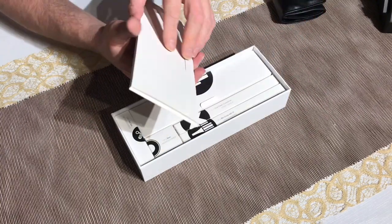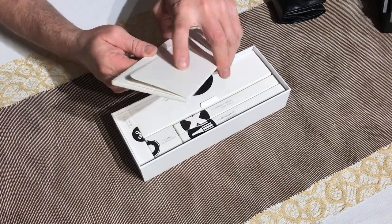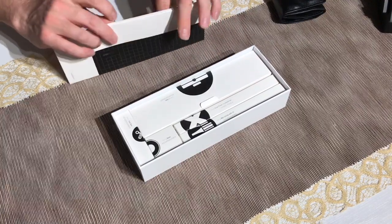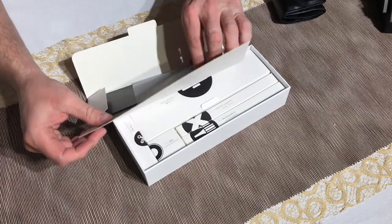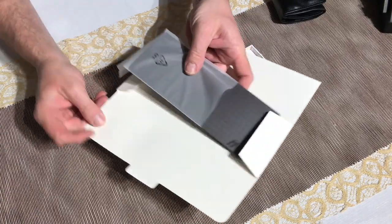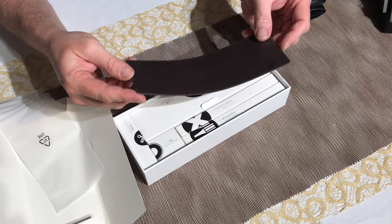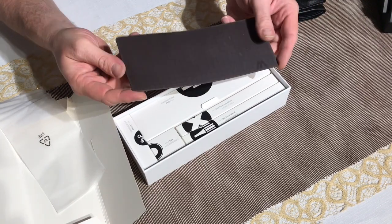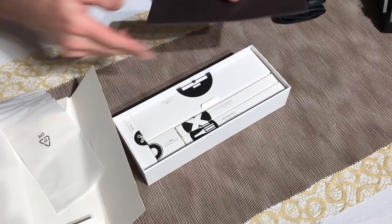I think this is a magnetic screw pad — something for when you're disassembling parts. It's magnetic, so you can work on it and your screws won't roll around or get lost. Hopefully quite nice.